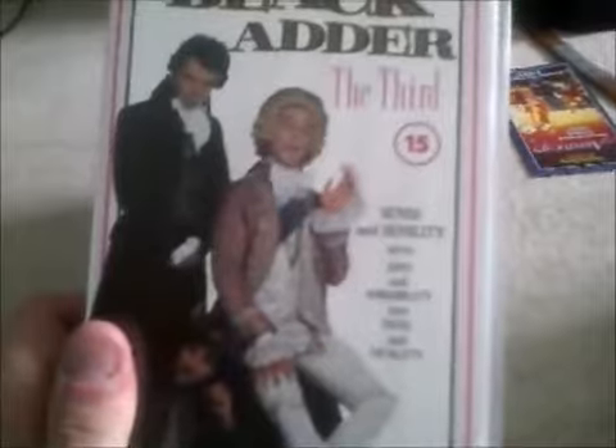Moving on to the Blackadder series now, and we begin with Blackadder the Third — Sense and Sensibility. That's got three episodes, and I'm pretty sure this is the second part because it's got a 15 certificate logo on there. Here's the side and the back. And here's the tape for Blackadder the Third. Unfortunately this one hasn't got the globe logo — it's only got the BBC Star art, but it's still the same old look on the cassette itself.